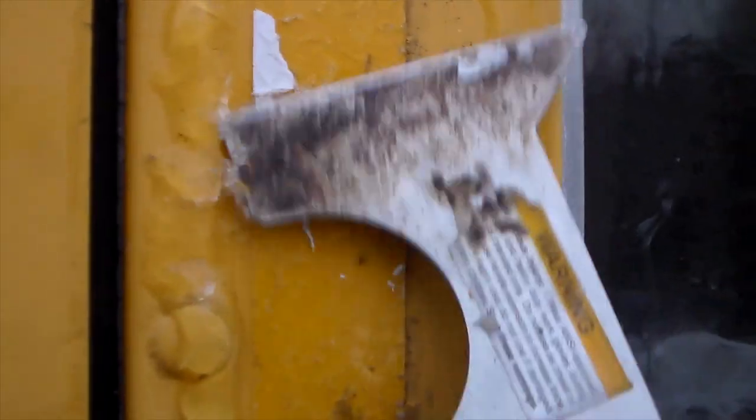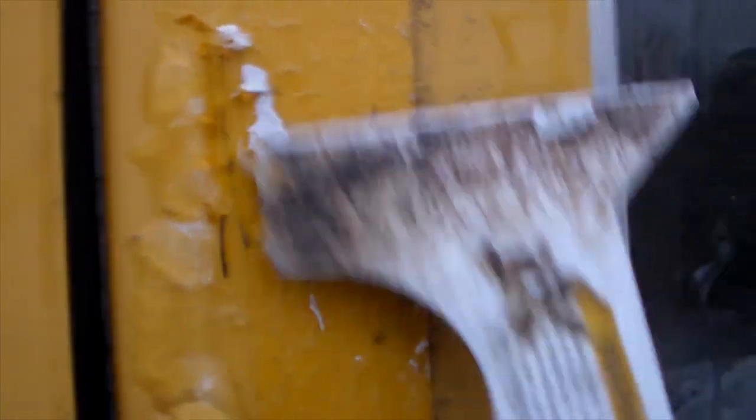I got a little bit of the paint, which probably isn't the best thing in the world, but I had to get it off somehow. I'm going to repaint the bus anyway, so I'll go back and prime that up and paint it over when I'm done.